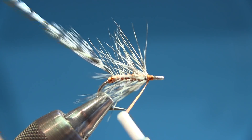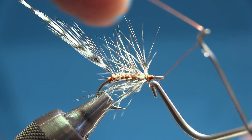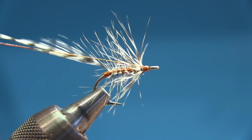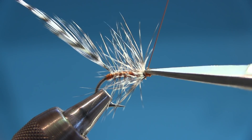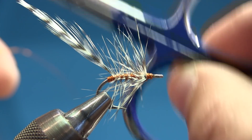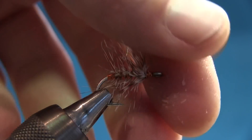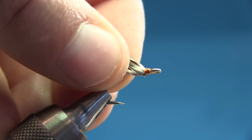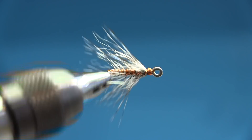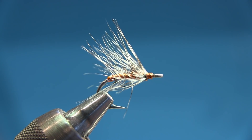Get the whip finish and this fly is almost done. About two to three turns, pull it, and snip it off with scissors dedicated for copper wire. Pull that one out and take your fingers and just roll it so the fibers go back. There you go — that's the F-all in copper. Very, very simple. You can varnish over the head if you want, but I haven't done that. This fly works great.